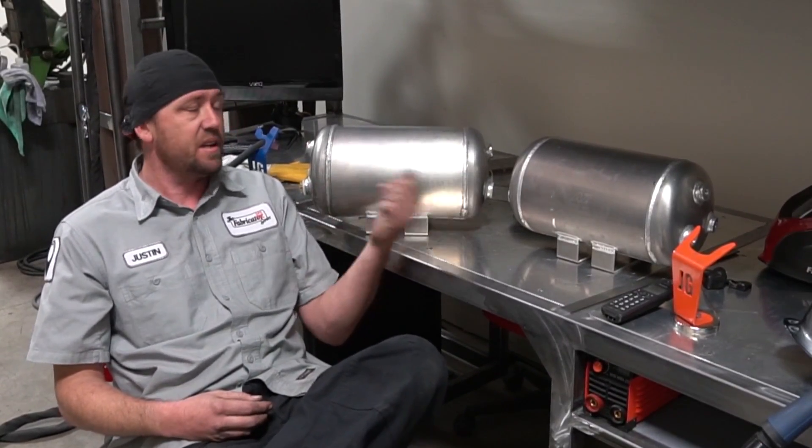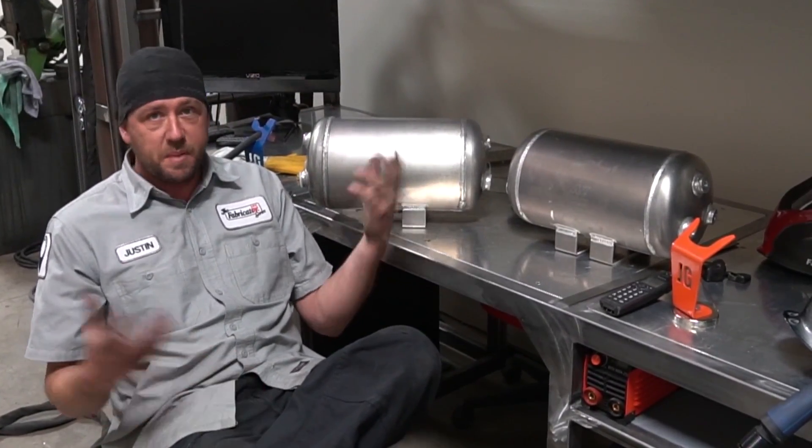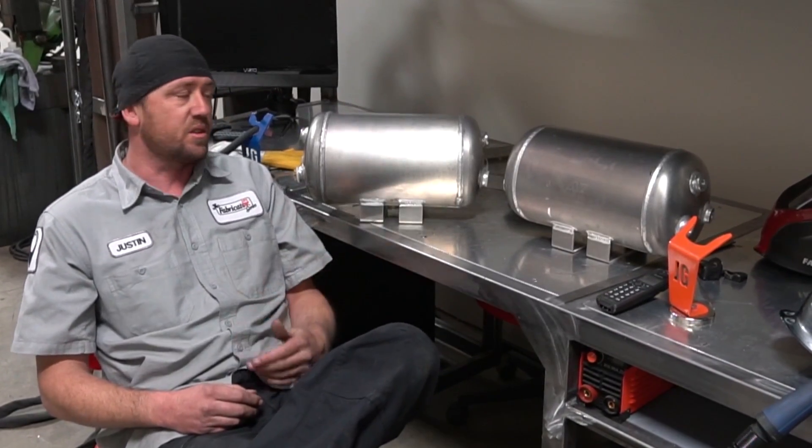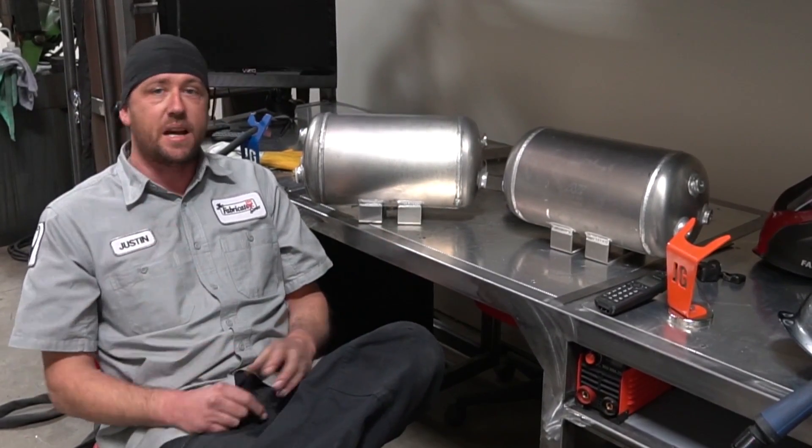Today we've got two aluminum Zenith air tanks that just got dropped off. Same day service, need them in and out, and they need to be an inch shorter. So how do we do that? Let's cover that right now.